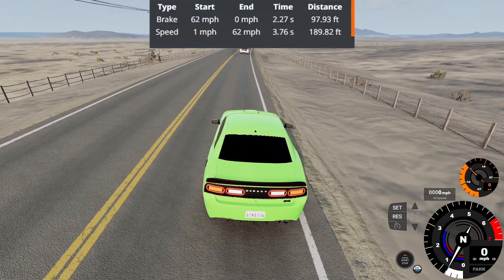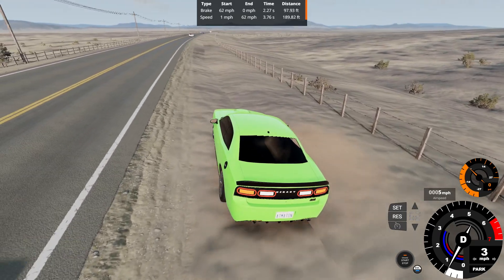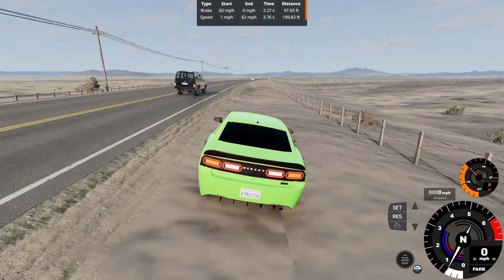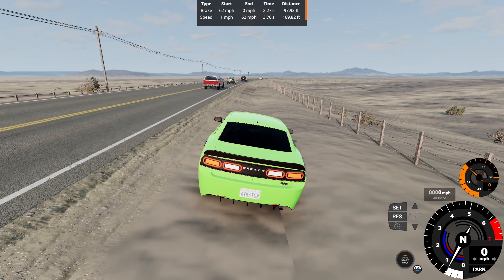Braking as we go — 62-0 in 2.27 seconds of 97.93 feet. Braking performance-wise, in terms of time and distance, I'd say that's pretty decent — fairly realistic in terms of the size of the calipers and pistons. I'd say that's a pretty great braking performance.